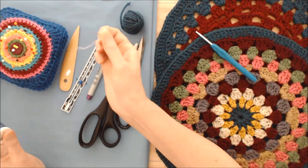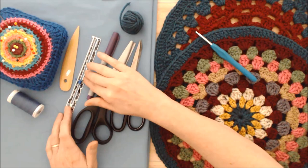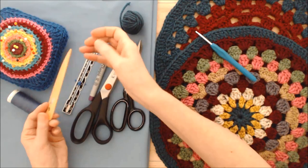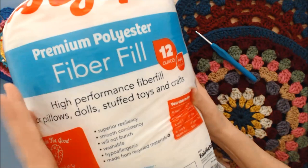You'll need sewing thread, straight pins, and a sewing needle — regardless of whether you use a machine or not, because you have to finish the opening with a hand stitch. Pinking shears are helpful, as are fabric scissors. You'll need a pen, a tape measure or ruler to measure your seam allowance, and a handy tool to pop the seam out when you turn the pillow inside out — a chopstick or the end of a pencil works great. And one more thing: stuffing — some sort of filling for your pillow.